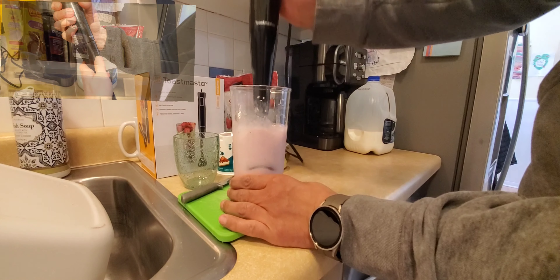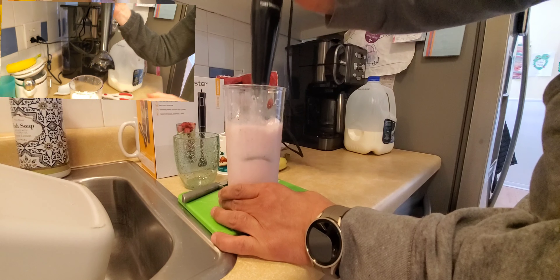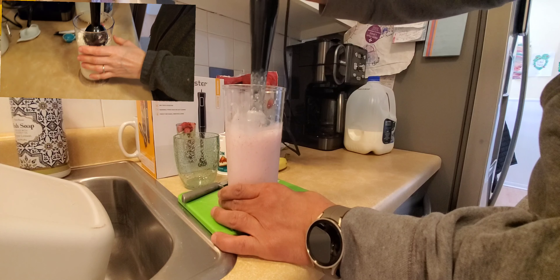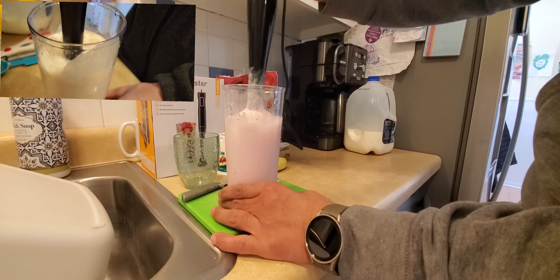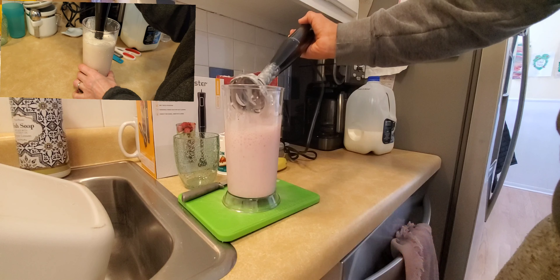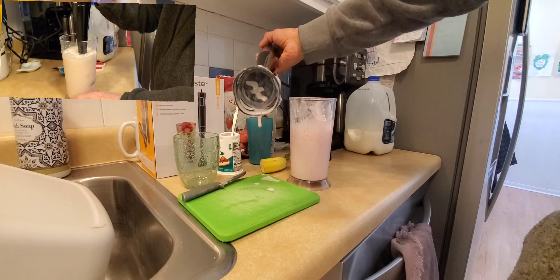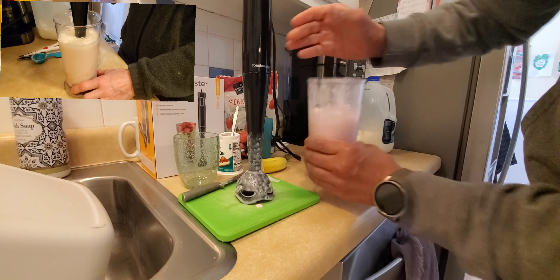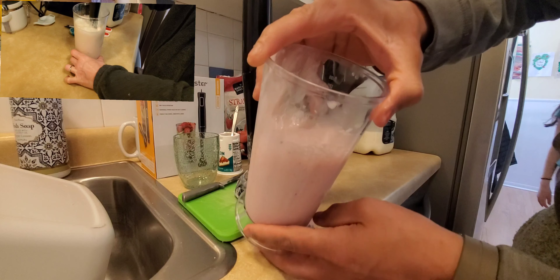Let's continue with speed number two — as you can clearly see it is blending really well. The frozen strawberries chopped up really nice. There's nothing stuck in the bottom and this looks really nice and blended.